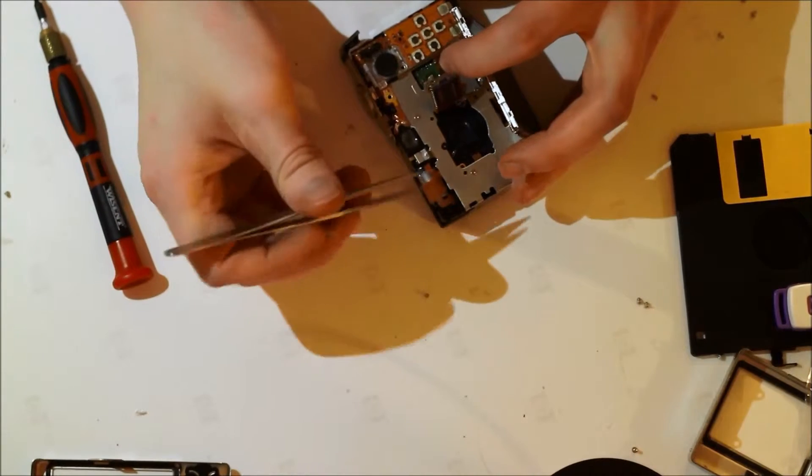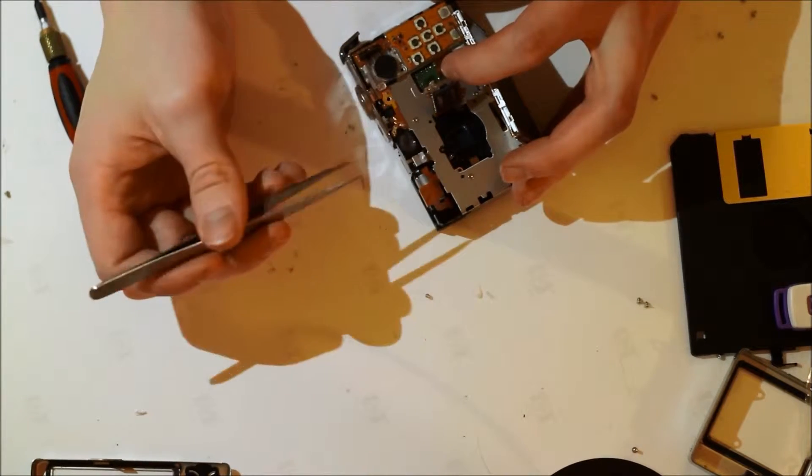And now we can see the infrared filter, which we are going to remove.